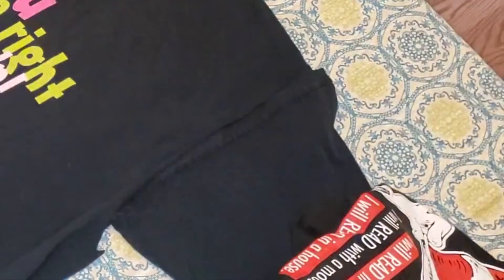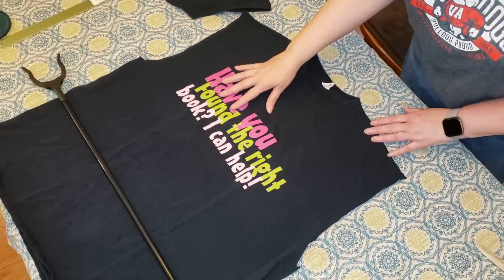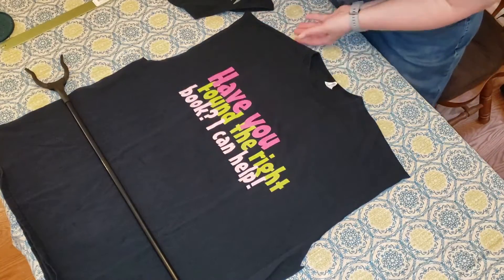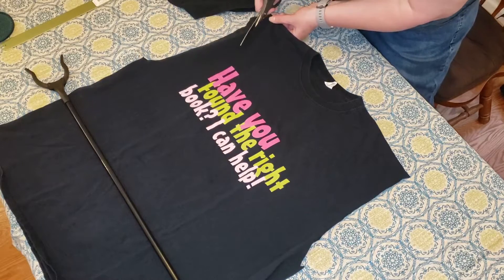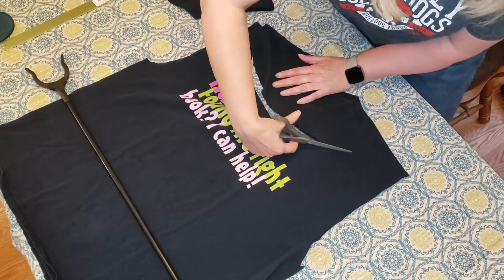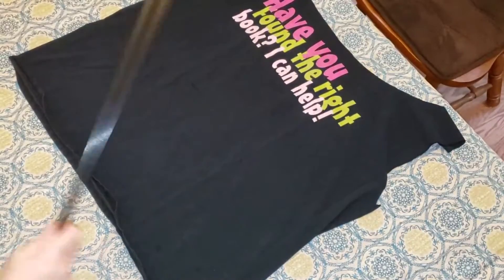Now I need to cut the handle. I want to keep the words from my shirt, so I'm going to go through here — it might look better to go all the way down, but since I want to keep the words, let's start here and just swing over. If you have a piece of chalk, you could trace this out if you'd like.